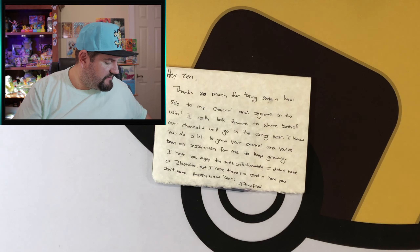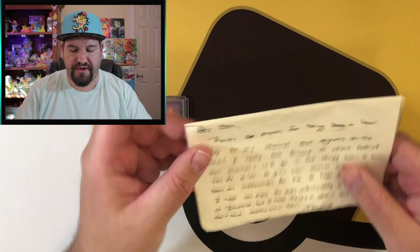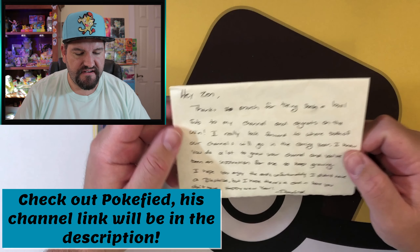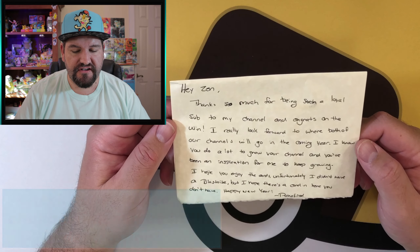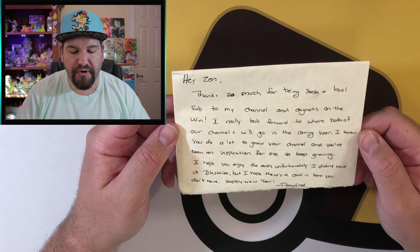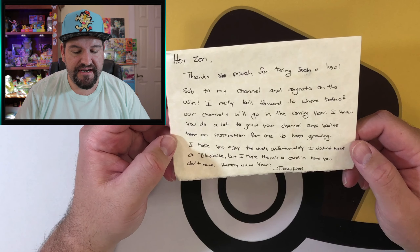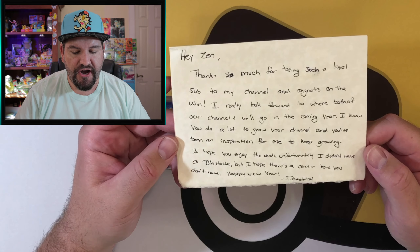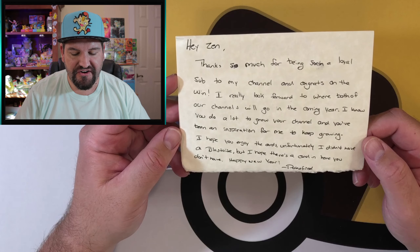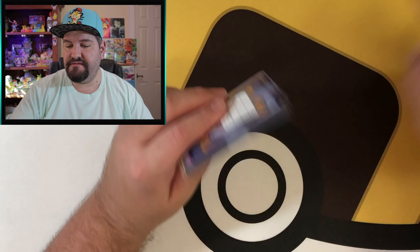Pokefied sent me this because I won a giveaway on his channel. He sent me this awesome little note: 'Hey Zen, thanks so much for being such a loyal sub to my channel, and congrats on the win. I really look forward to where both of our channels will go in the coming year. You do a lot to grow your channel and you've been an inspiration for me to keep growing. I hope you enjoy the cards — unfortunately I didn't have a Blastoise, but I hope there's a card in here you don't have.'